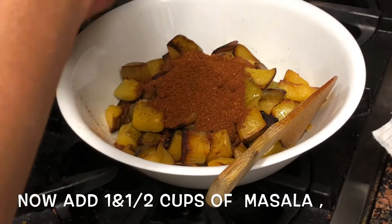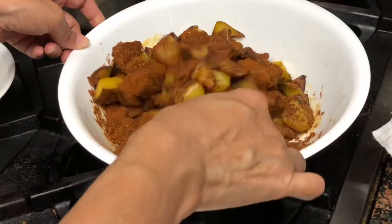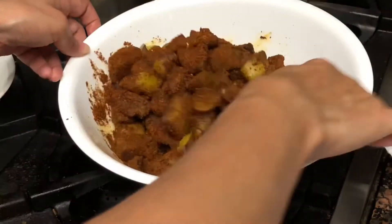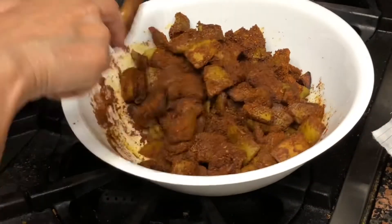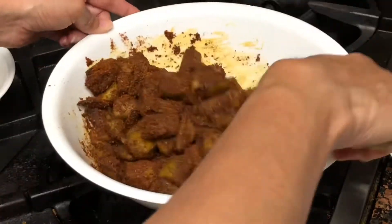This will be ready to eat in about four to five days. This is a very unique pickle with unique taste and texture — you have to give this a try.